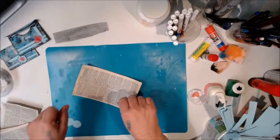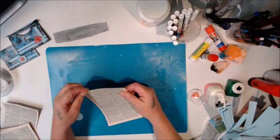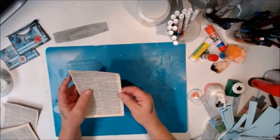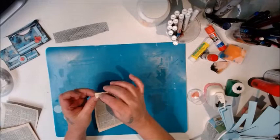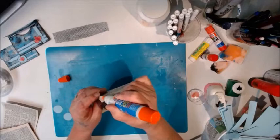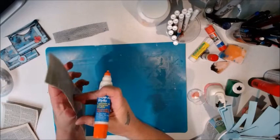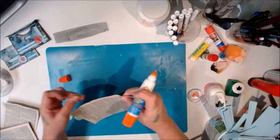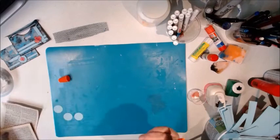We're going to use glued-together book pages, some paint, embellishments, and glue. When I'm watching Linda Israel on her live broadcasts, I often glue book pages together so I have a stash to use in various projects. I use a glue stick, but quite often some edges don't stick down nicely, so I advise checking and adding a little bit of liquid glue to those loose areas.